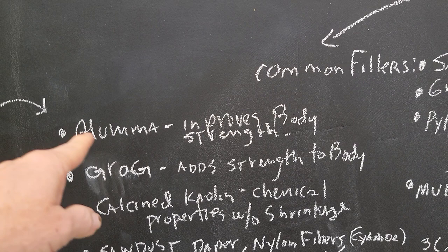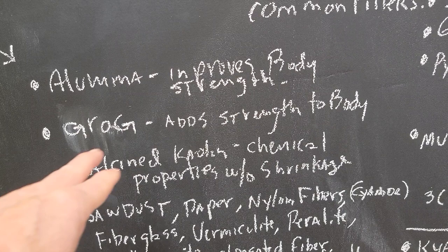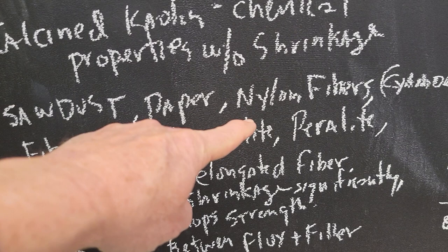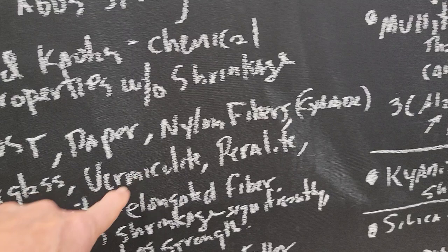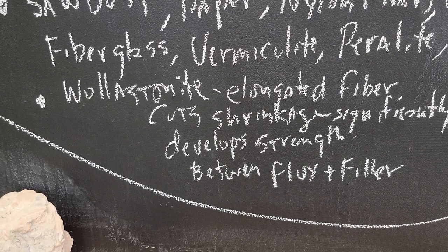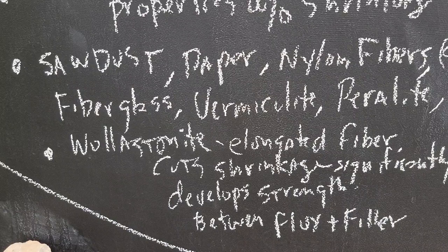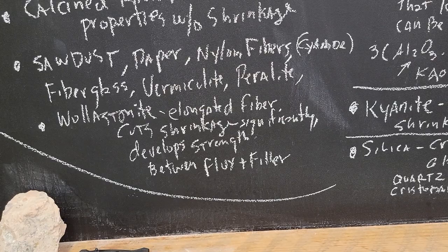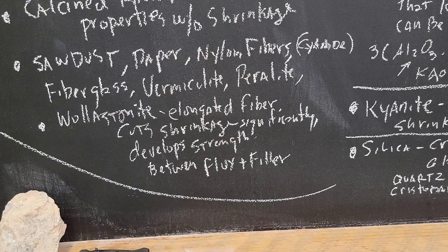Another filler is alumina — sometimes they'll put 1 or 2% alumina in a porcelain to give it strength. Grog adds strength to the body. Calcined kaolin is another filler. Then there are other fillers: sawdust, paper, nylon fibers — which are actually bad because they can form cyanide gas — fiberglass, vermiculite, perlite. Another one is wollastonite — I'll show you a recipe next time for a wollastonite-talc body for low fire. It has elongated fibers that cut shrinkage and develop strength in the body. It's right in between a flux and a filler because it's calcium and silica.